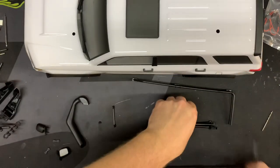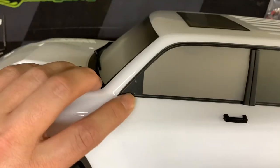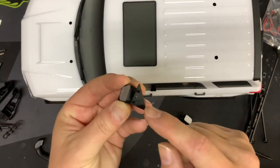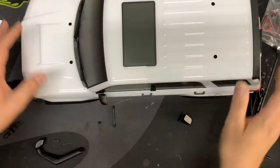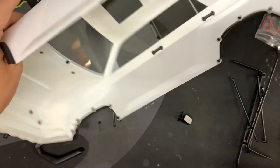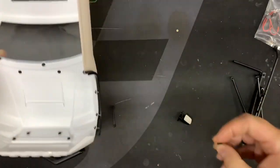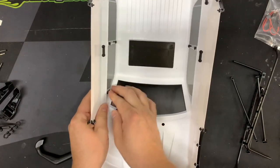We're going to do the mirrors first only because they came pre-drilled — you can see the holes are already there. You get each mirror; you can tell which side is which by paying attention to the angle and how it goes into the truck. There's really no wrong way to do this because the holes are already there. You flip it over and you'll get your two little mounting brackets — flat side goes to the body.